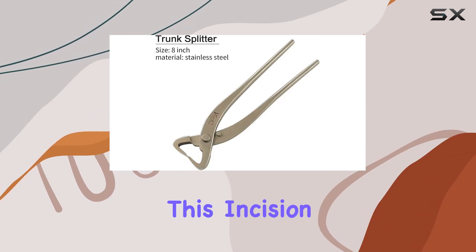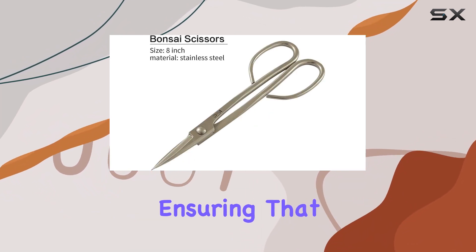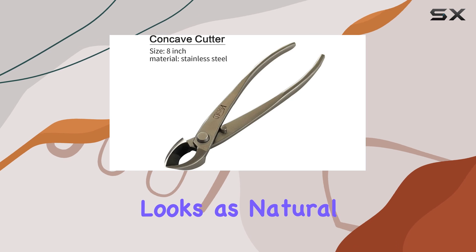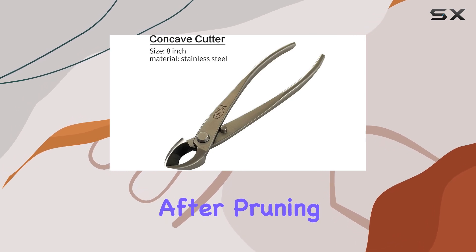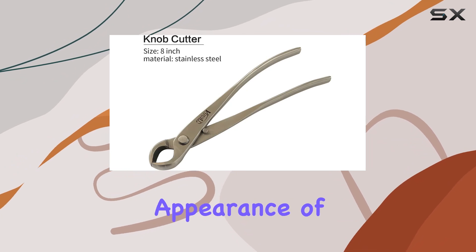Just like the concave cutter, this incision allows the plant's resin to cover the cut seamlessly, ensuring that your bonsai looks as natural as possible after pruning. This tool is indispensable for maintaining the health and appearance of your bonsai tree.